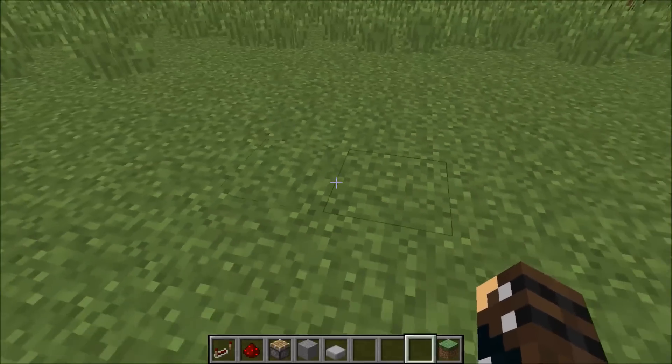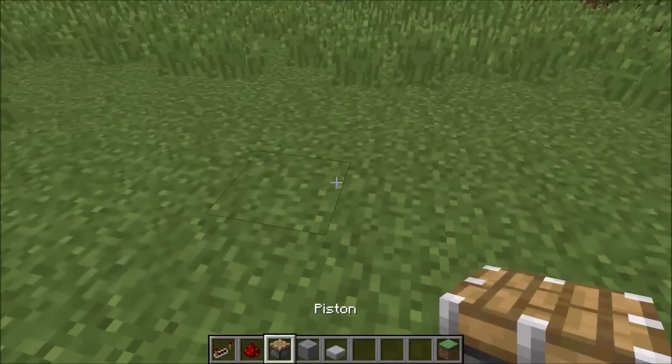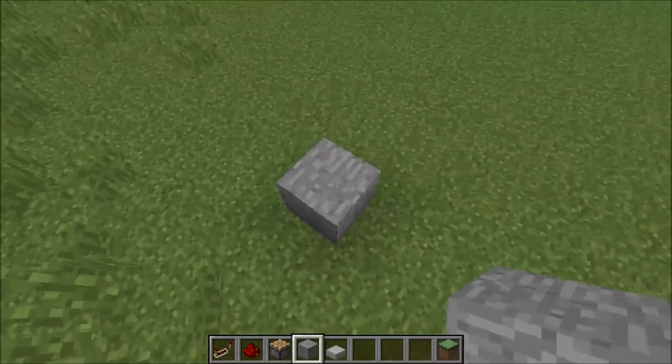One of Etho's recent videos — he made an elevator out of pistons. So this is a new elevator design. Let's get this started here.